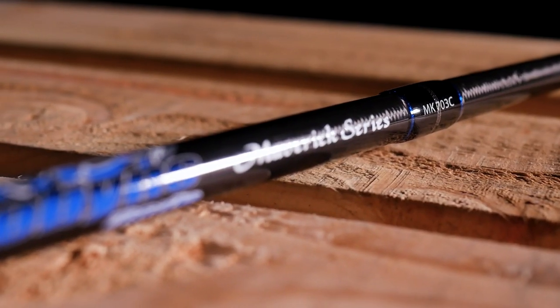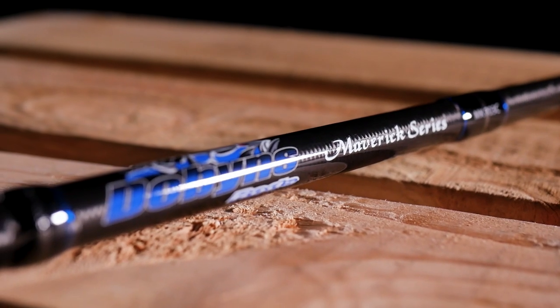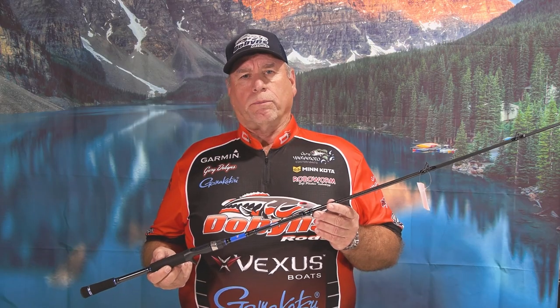I want to introduce the latest series to the Dobbins lineup — we call it the Maverick series. It's a great rod, very well balanced. The price point is $99.99. It's a 24-ton Mitsubishi blank with a crankbait model and all spinning and casting options. It's an entry level rod, really popular with our high school and college anglers. Our youth today is very important for our sport, so we put a lot of support into that. The Maverick series, $99.99.